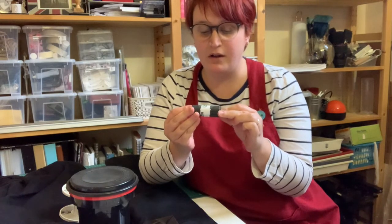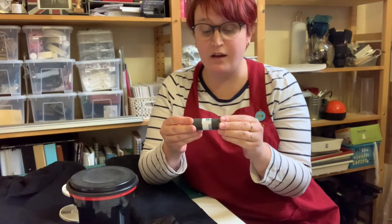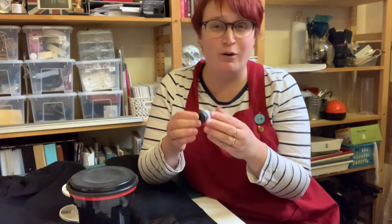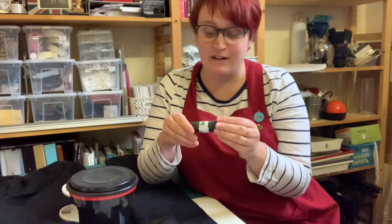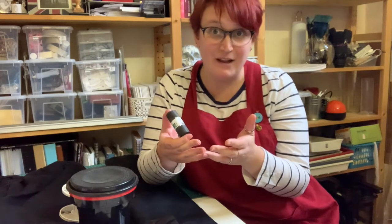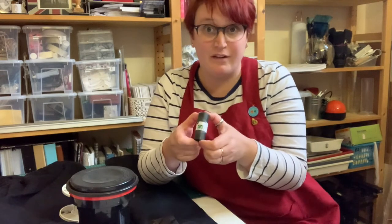This film I shot a couple of weeks ago when we had a little bit of snow, and I used a Box Brownie so I had no control over the exposure, shutter speed, or anything really. All I simply had to do was just release the shutter to take the picture. So I don't know what's on here, if anything, but I thought it's just a great opportunity to do a little video about processing a film like this.